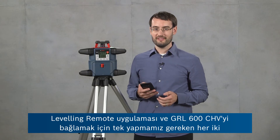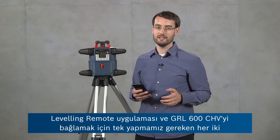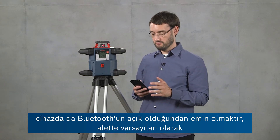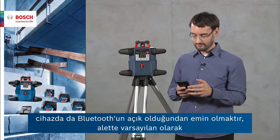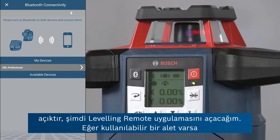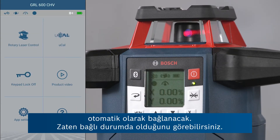In order to connect the Leveling Remote app and the GRL 600 CHV, we just have to ensure that Bluetooth is turned on on both devices — on the tool it's on by default. Now I'm going to open the Leveling Remote app and it's going to connect automatically if there's only one tool available.